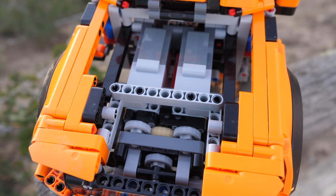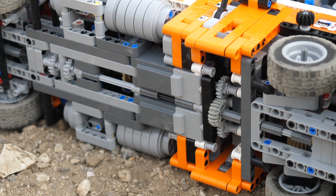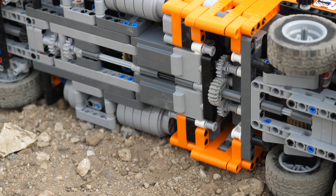I strongly recommend doing this because a simple engine swap is very easy, whereas placing two motors in the middle of the chassis is much trickier and you have to do a lot more disassembly.